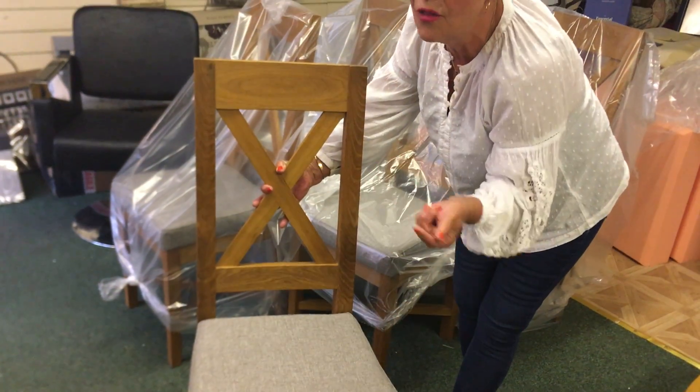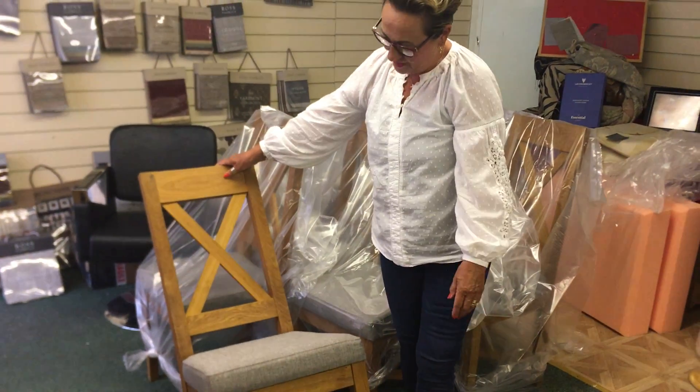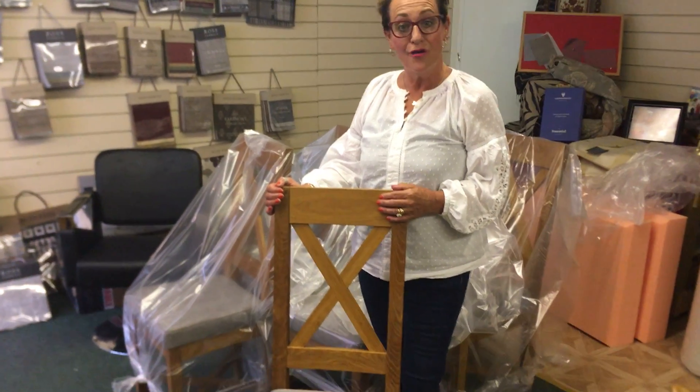So if we get a mark on these — cloth, water, bum, off. We've completely transformed these and they are out for delivery tomorrow morning, and I'm sure our customer will be over the moon.